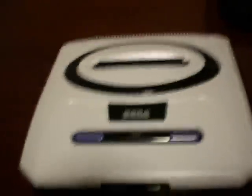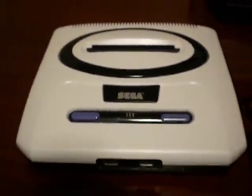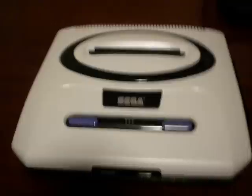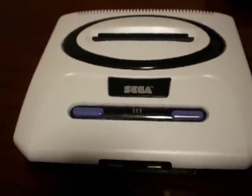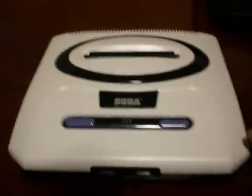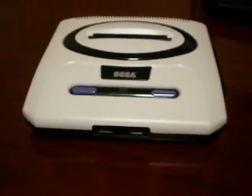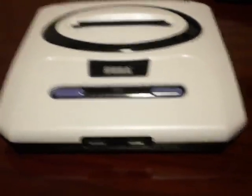This next one I just did — I usually do composite mods for these because a lot of the time these systems don't have the Sony chip or the Fujitsu chip or what not. So what I did on this one was just a little testing to see how it would turn out, and I think it turned out pretty good. Although it doesn't really look like it — yeah, it's kind of weird — this is actually a Genesis 2.